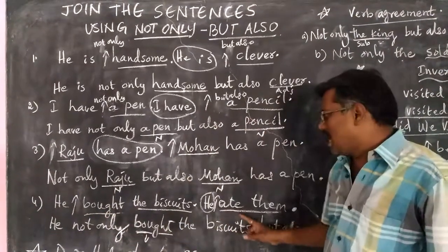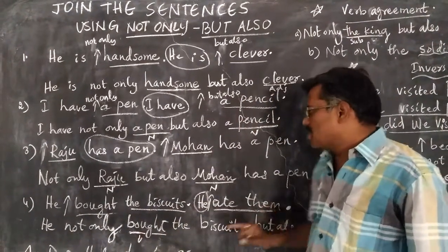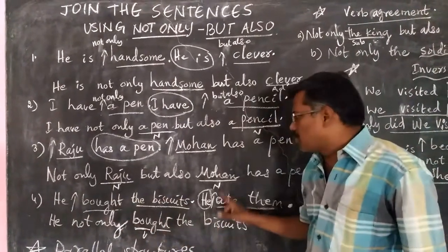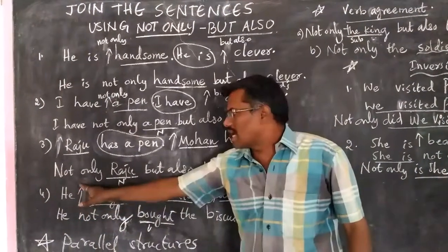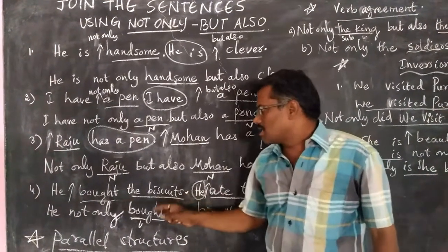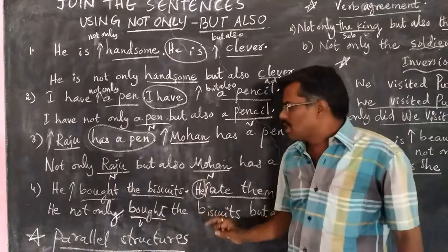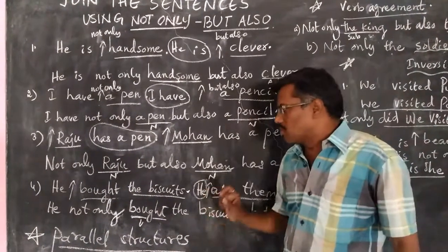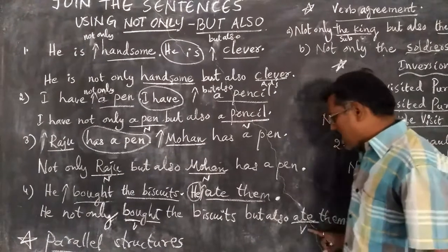Fourth one: 'He bought the biscuits. He ate them.' Here, the different words are 'bought the biscuits' and 'ate them'. We have underlined them and then put arrow marks before these different words. In the place of the first arrow, we have written 'not only', and in the second arrow place, we write 'but also'. Then we are left with the two similar words: 'he, he.' In the second sentence, one of the similar words 'he' is to be removed. Then we get the answer: 'He not only bought the biscuits but also ate them.'